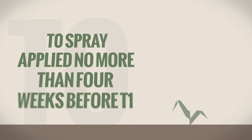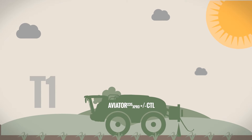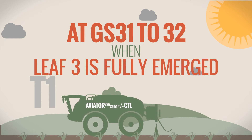When planning your T1 spray, ensure your T0 spray is applied up to and no more than 4 weeks before your expected T1 application. T1 programs should be based on an SDHI such as Aviator plus or minus chlorothalonil at GS31-32, when leaf 3 is just fully emerged.